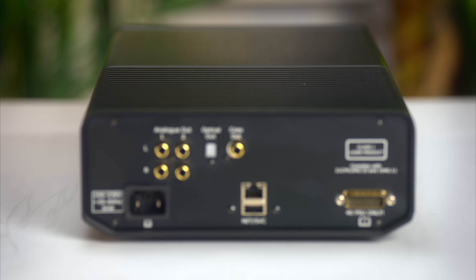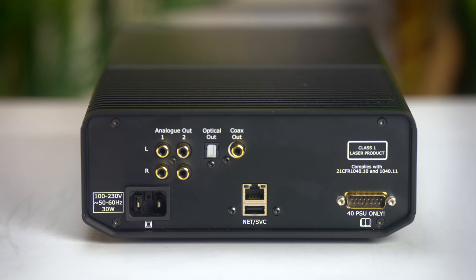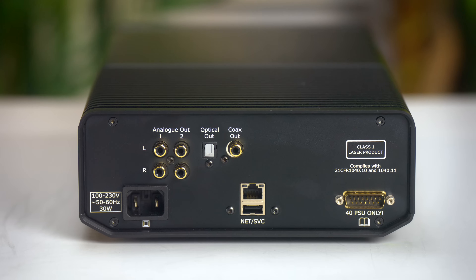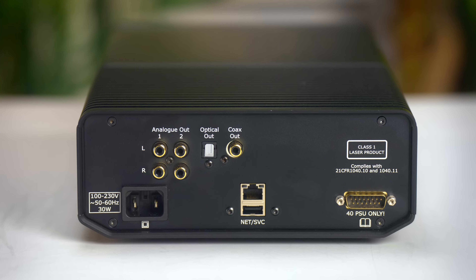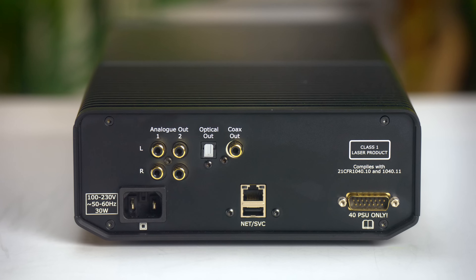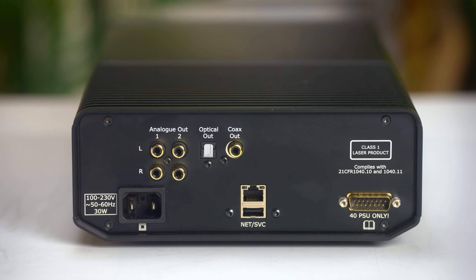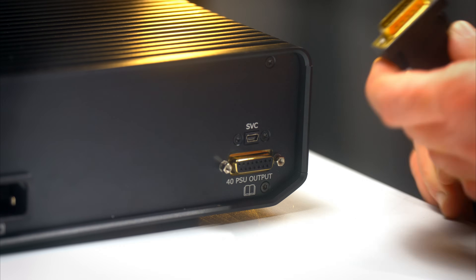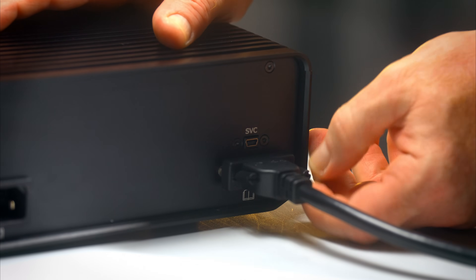On the rear there are only single-ended analog outputs for using the internal DAC, and I can see some preferring balanced outputs here too — me included. To use the 40-CD just as a transport, there is an optical and an RCA S/PDIF digital output. The USB and LAN network connections are only for updating the units — not for streaming or playing music files. There is also the Cyrus proprietary connection for using the 40-PSU upgrade. The 40-PSU is like an amplifier-sized power supply just for some key and critical parts of the CD player.